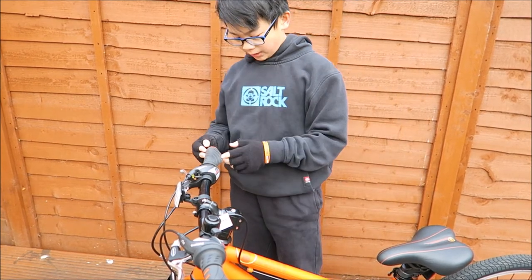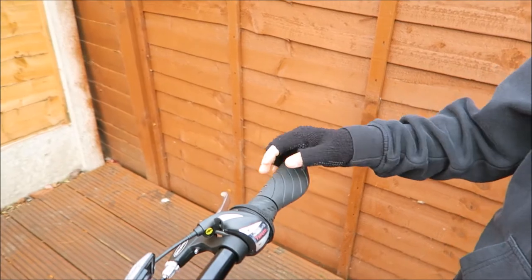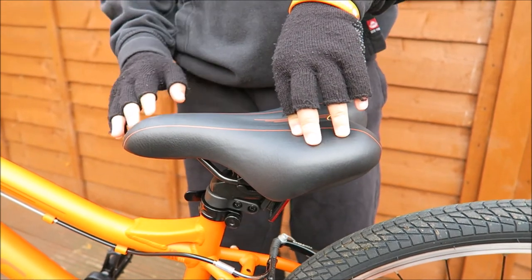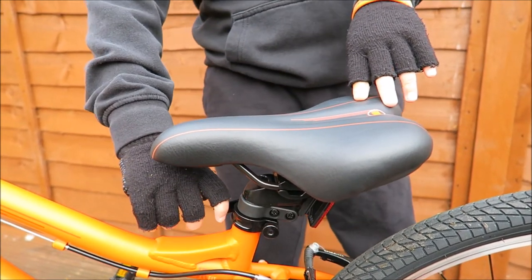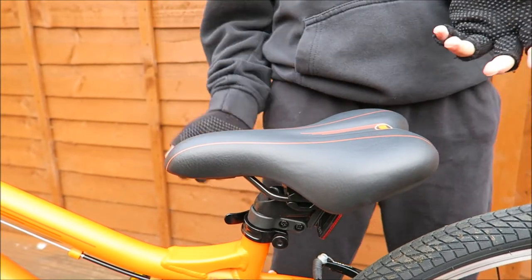It has this unique handle which is really nice to rest your hands on. This is the bike seat — it's quite firm but nice to sit on. You can raise the seat quite high using this quick flip: you just open it, raise the seat, then close it.